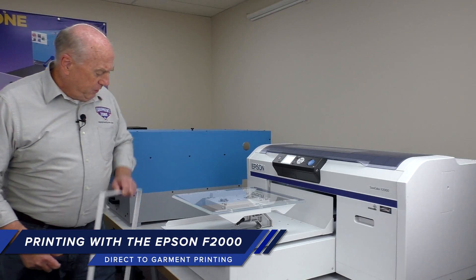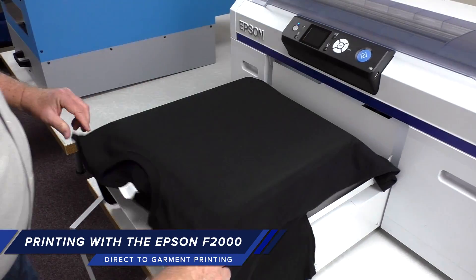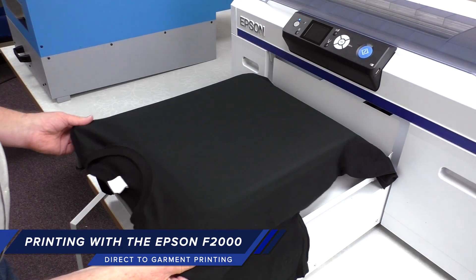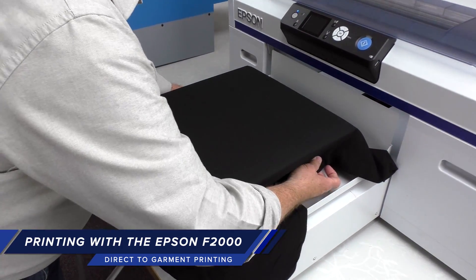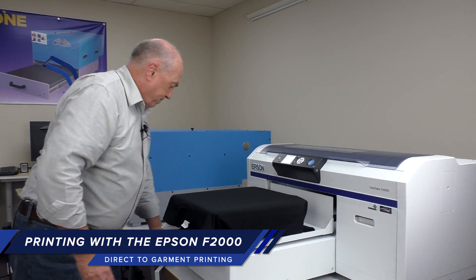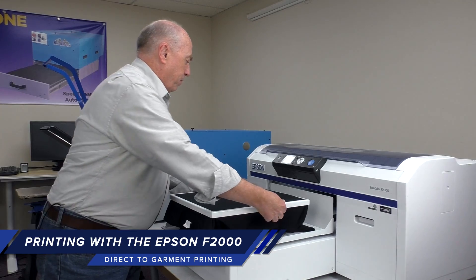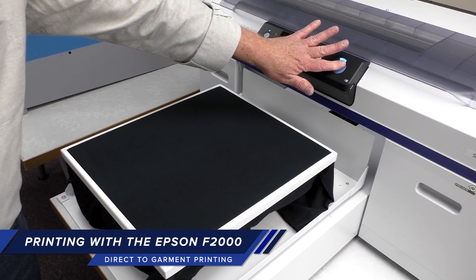We'll remove the hoop and place the shirt on the platen. You want to check the sides to make sure that it's square on the platen. Replace the hoop, and we're ready to print.